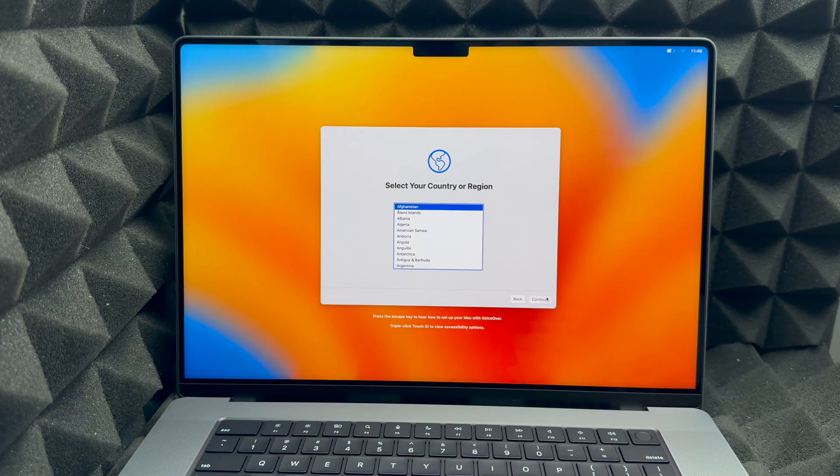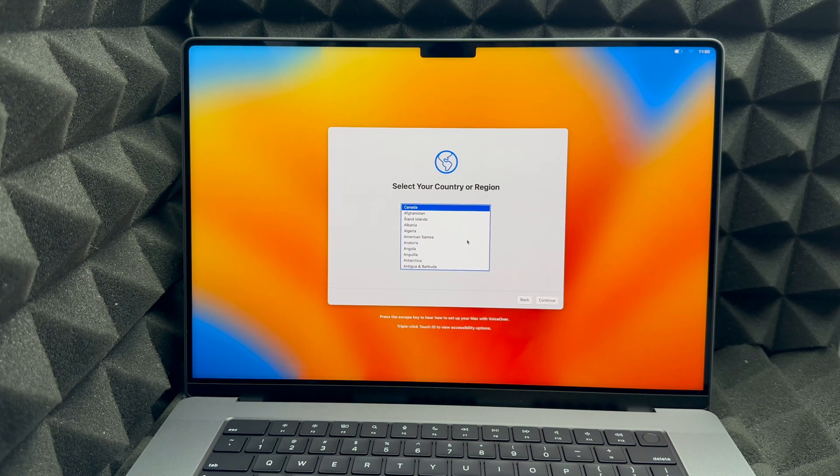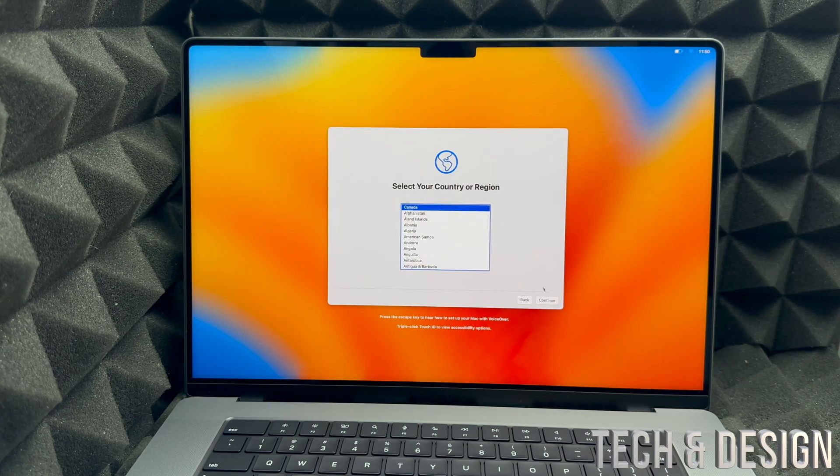Then it's going to ask you for your country. You can scroll down until you find the one you want, or just choose the first one it suggests.